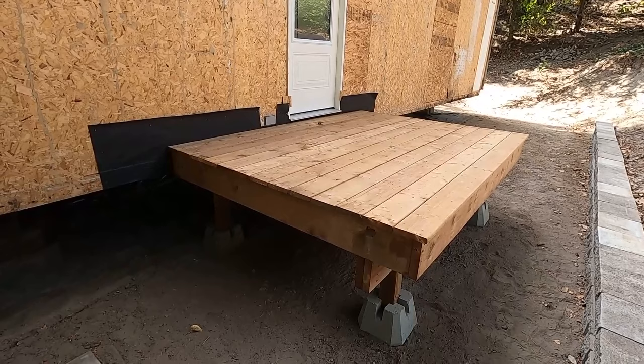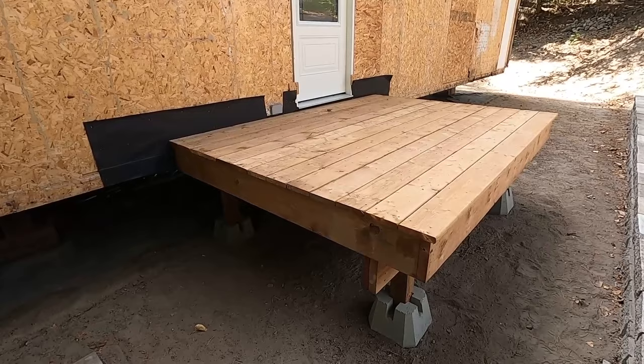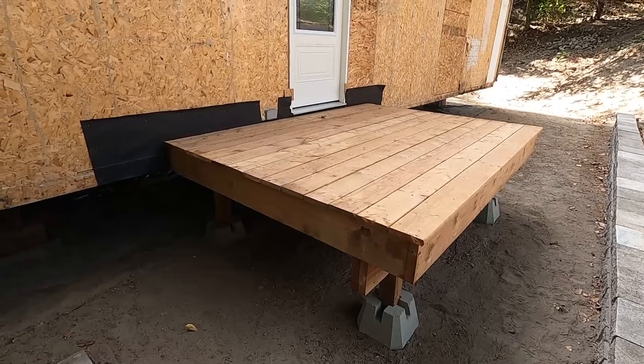Welcome back folks to another edition of BC Renovation Magazine. In this video I'm building some decks and I'm going to show you how I put these together, so stick around.